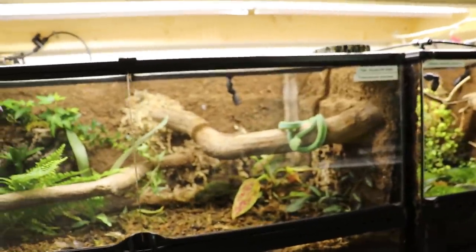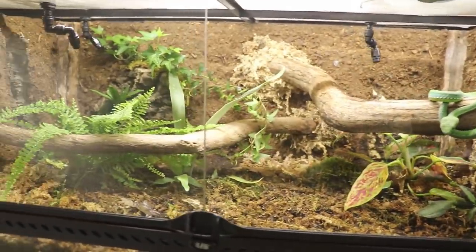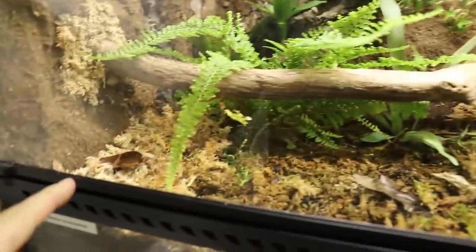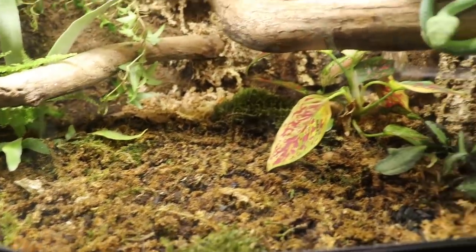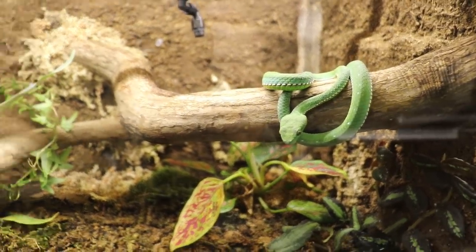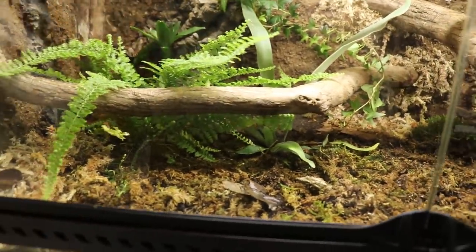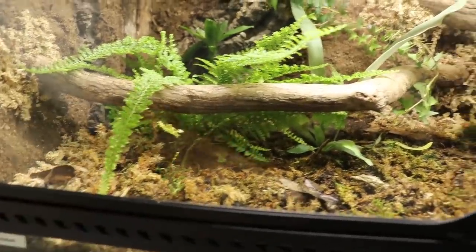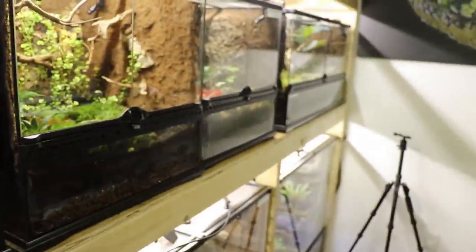I did have the flat-nosed pit vipers in here, but I recently took them out because they were absolutely destroying this cage. I trimmed it up a little bit and added some more sphagnum moss. I didn't know when I got these snakes originally — they're more of a terrestrial species. They just destroyed everything, knocking over vines and destroying a beautiful fern. So I took them out and got them temporarily in totes.